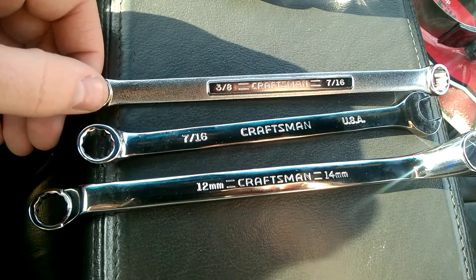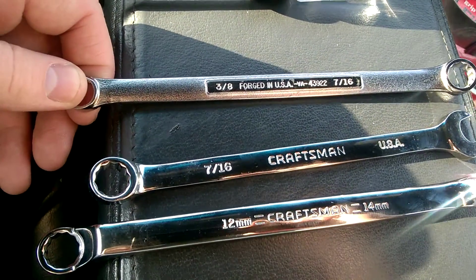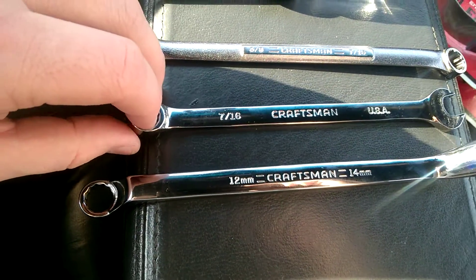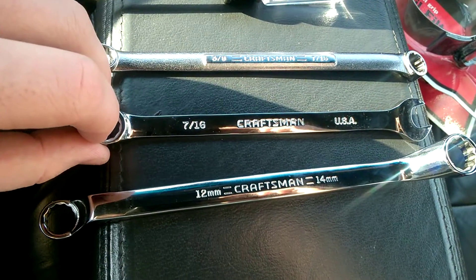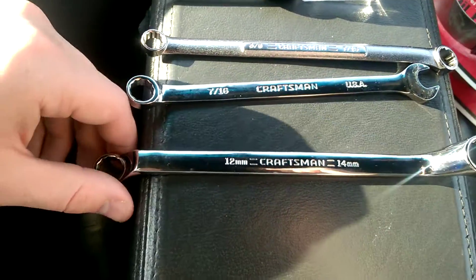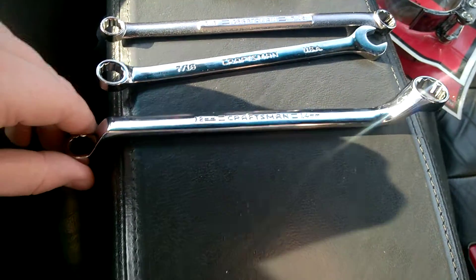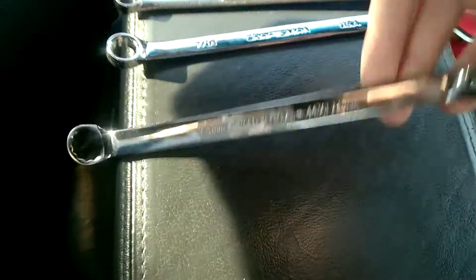I picked up a nice 7/16 box-end wrench, open on both sides, forged USA, brand new. The sticker says regular 7/16 Craftsman USA, and I liked that it said 'Professional' on it — brand new chrome. I also picked up another dual box-end in 12mm and 14mm, with angles on it.